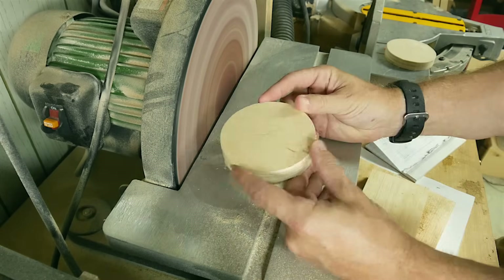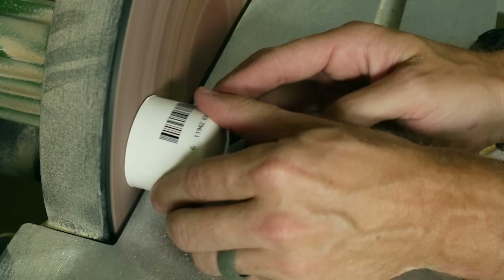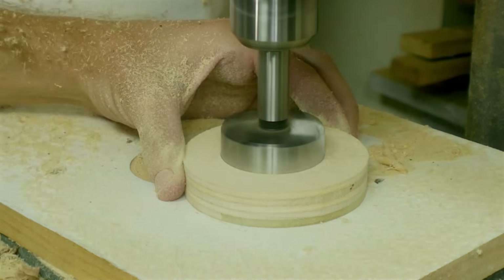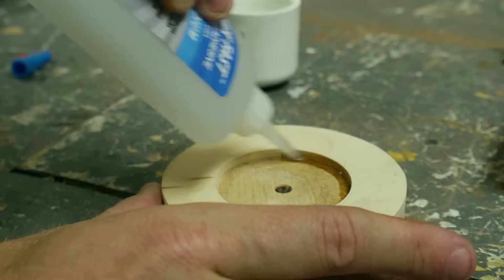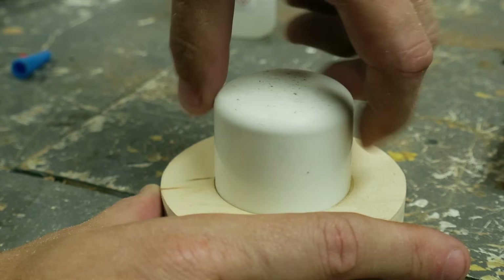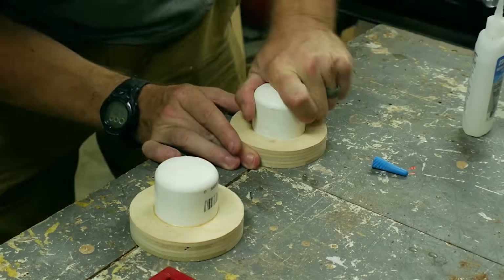I also sanded off the raised lettering on the top of a PVC cap, and this is going to be the handle. Using the Forstner bit on the drill press, I made a recess for each one of these caps to sit down in. I did a little bit of fitting, and then used some CA glue to hold them in place. Once I got it in place, I spun them around to make sure that the glue was fully spread, and they ended up holding really well.